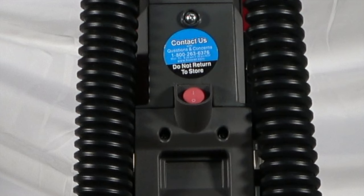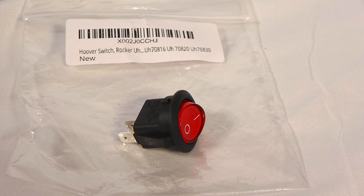Begin by purchasing a new switch. I used the model number to search for it online and found this one on Amazon.com.